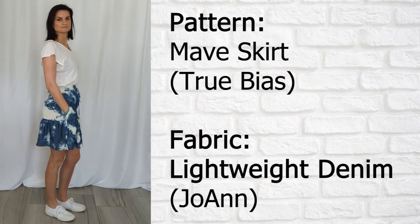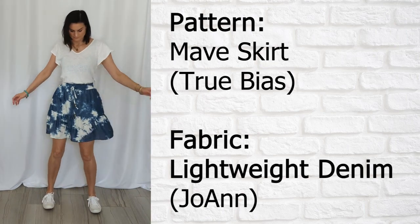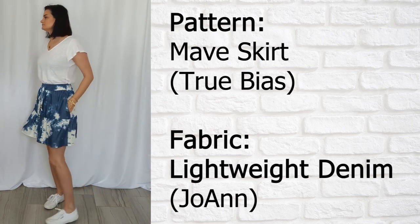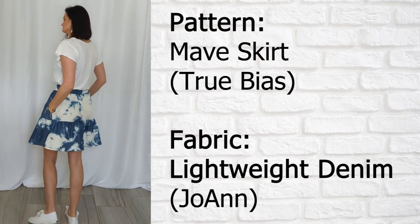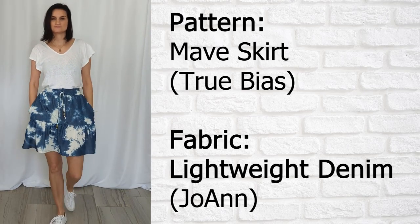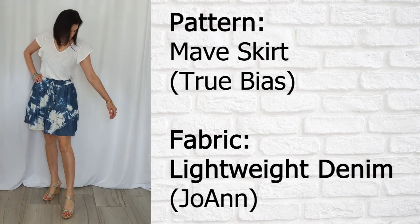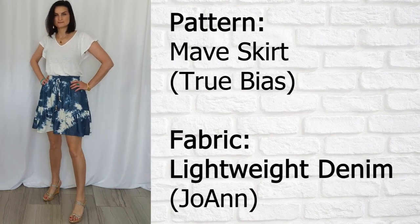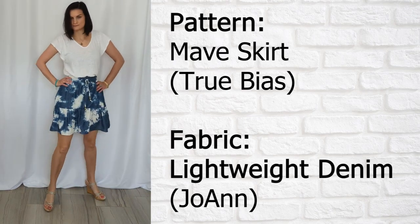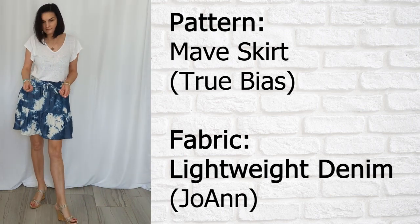Now we have the Maeve skirt by True Bias. This is in the shorter length — two tiers, the bottom tier is gathered. It has a drawstring with some metal beads on there. The pattern also comes in a maxi length. This is in some sort of tinsel denim I got from Joanne. I really like this pattern and I'm going to be making many skirts in both the short and longer lengths. It's super fun to wear — you can go casual with sneakers or dress it up with metallic wedge sandals. I do want to point out that the top is store-bought, unfortunately.